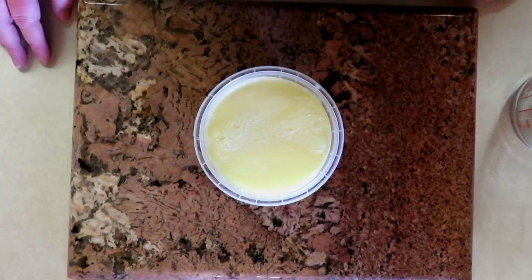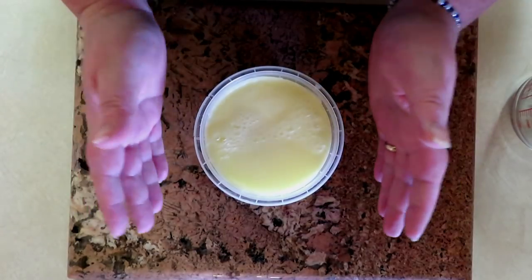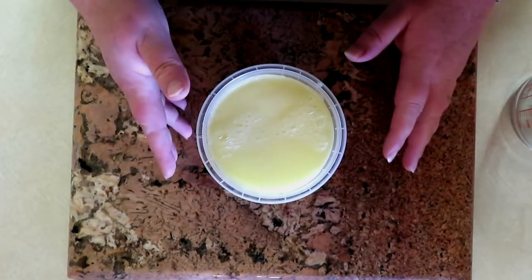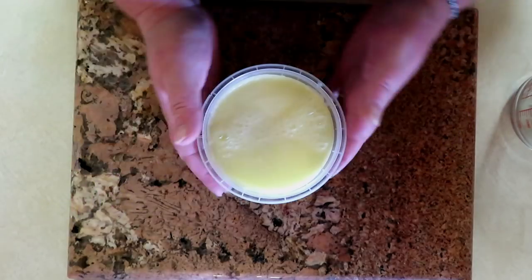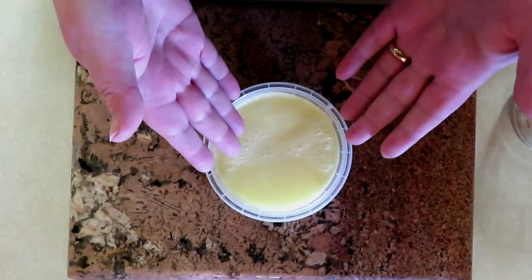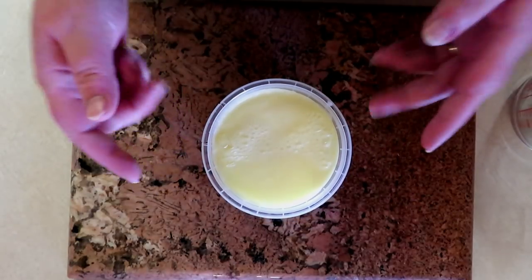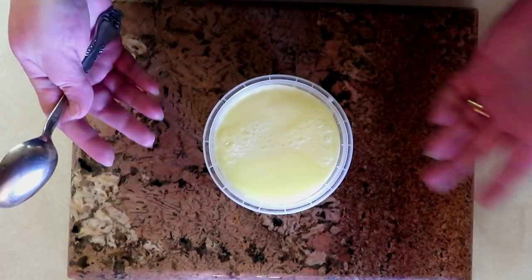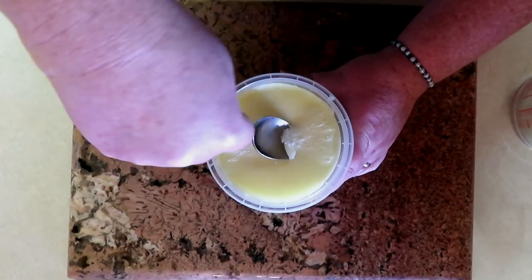Hello everybody, this is Maria with Desert Cloud Soapworks and today I'm going to be showing you how to make lotion bars — the hard lotion bars — the simple way. The hard way from scratch is for another video. This simple way basically starts with a base. The fragrance and pigment I'm using today are sponsored by Sentimental Gifts — check them out, the link is in the description.